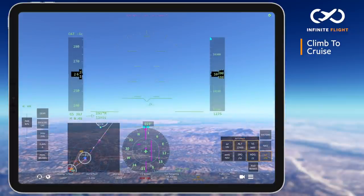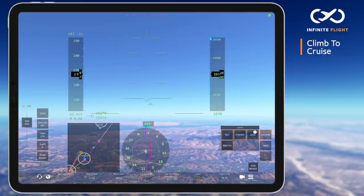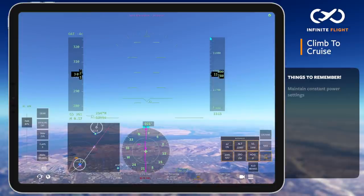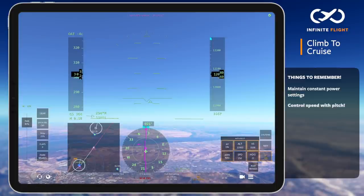Now let's skip ahead to 10,000 feet, where we again lower the nose and accelerate, this time to 300 knots. Once at 300 knots, I adjust my rate of climb to maintain that speed. By now you likely see a common theme. With a constant climb power setting, we are relying entirely on pitch to maintain desired speeds.